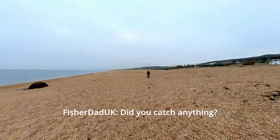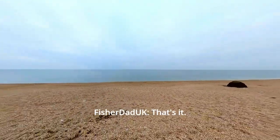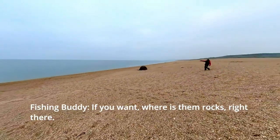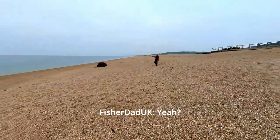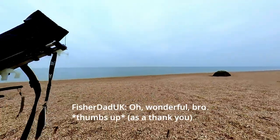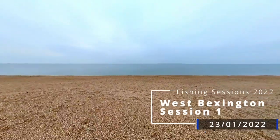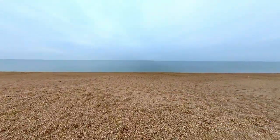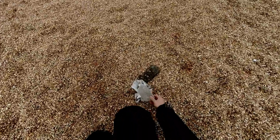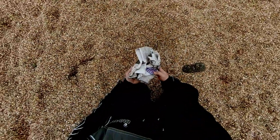Did you catch anything? No, that's it. Hello fishing buddies! The last time we were at West Bexington on the 23rd of January 2022, a fishing buddy kind of left his overstock of lugworms at the beach.